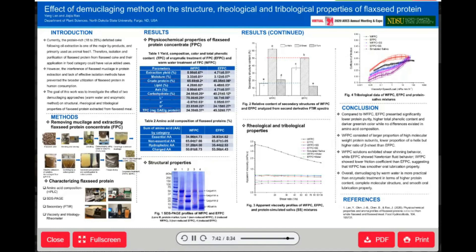To conclude, demucilaging or removing flaxseed gum using warm water is more practical than enzymatic treatment in terms of higher protein content, complete molecular protein structure, lighter protein color, and smoother oral lubrication property. That's all. Feel welcome to ask any questions. Thanks for listening.